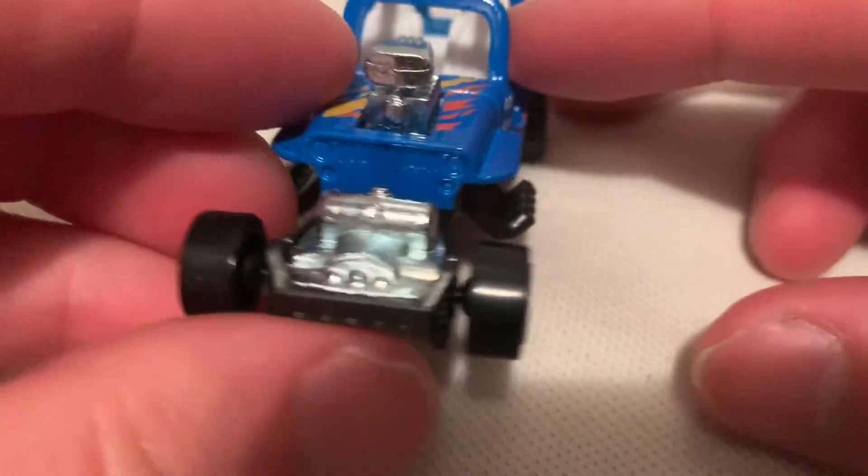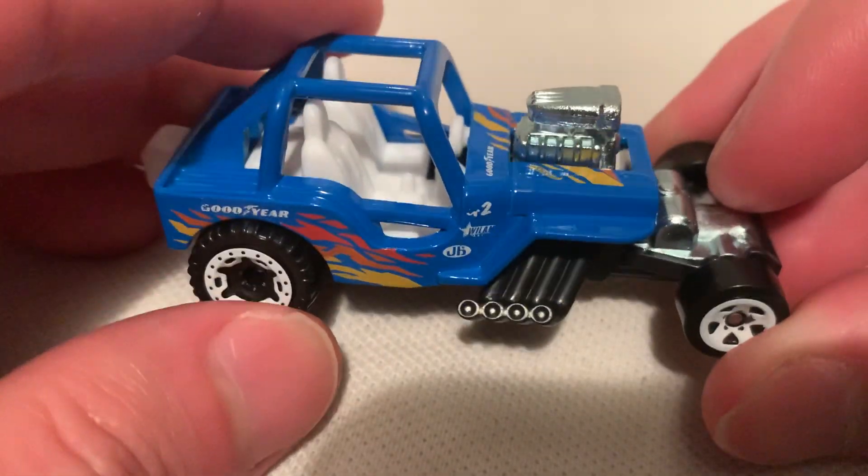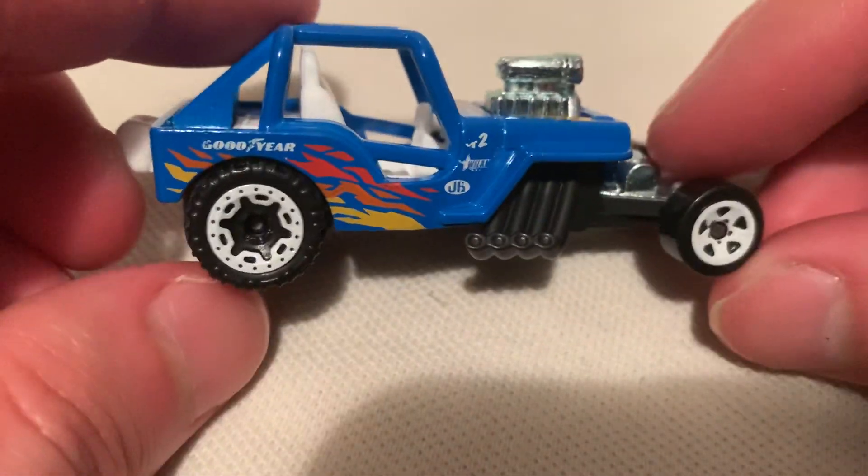Pretty awesome. I'm a Jeep fan, so I definitely wanted this casting when I saw it. It's a modified Jeep, of course, for like drag racing — got a huge blown out engine and a parachute in the back.